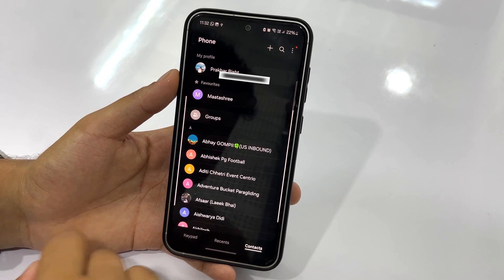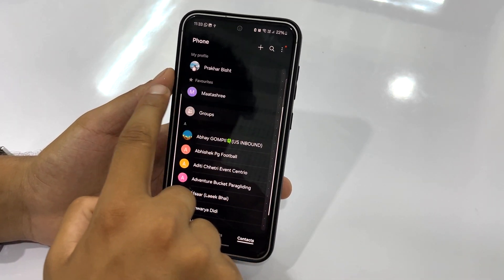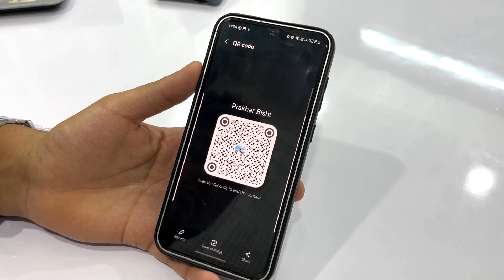Isn't it convenient? You can also use your contacts to call someone by swiping right, and you can send a text message by swiping left. Here's one more smart trick to share your own contact with anyone using a QR code. Just open your contact and tap on the little QR icon, then share it with your friend.